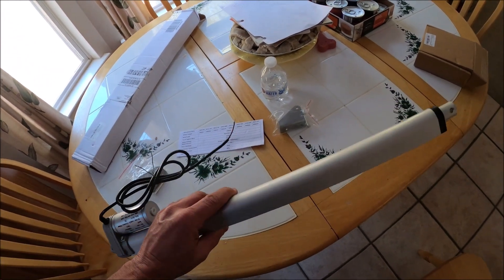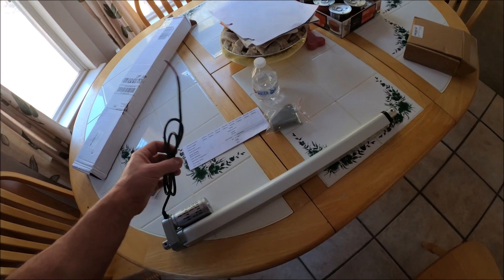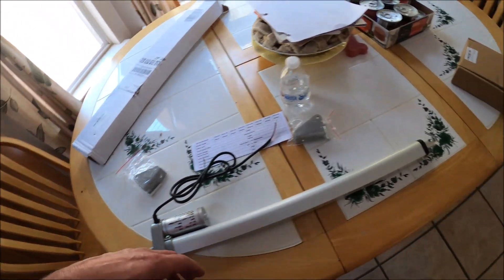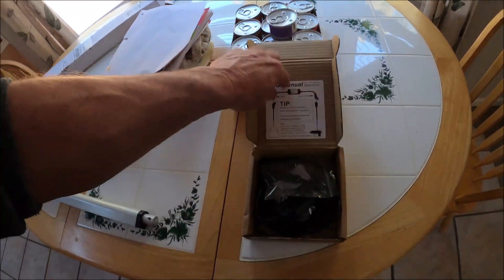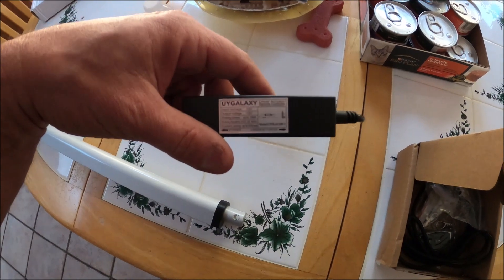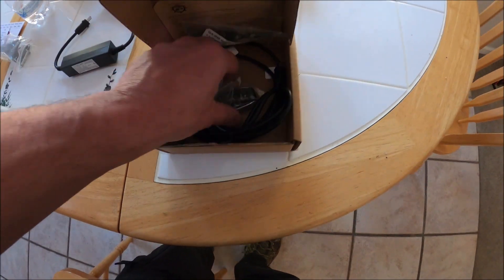I will be posting these parts — there's only two parts, cost me a total of like 78 bucks. This actuator is a 330-pounder, I think that was like $45, and then we got this linear controller which hopefully is going to work. It comes with two remotes, up and down, momentary.